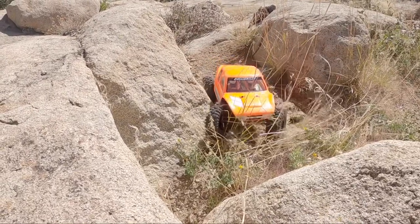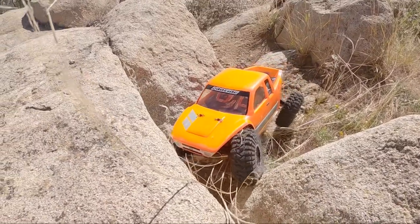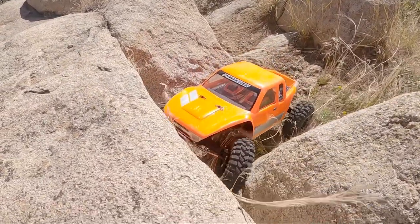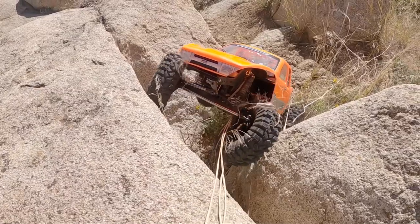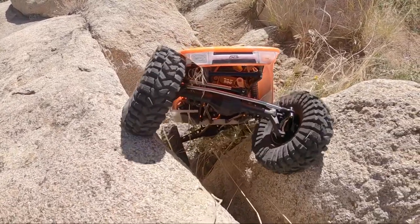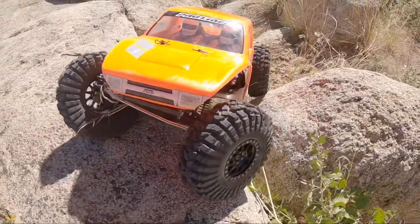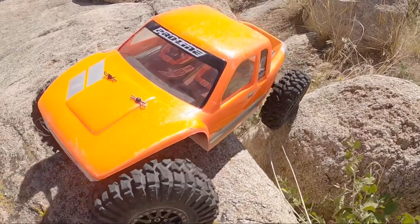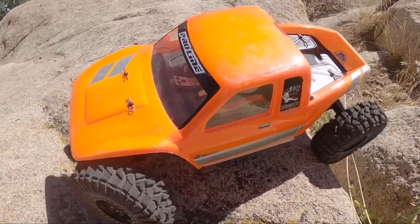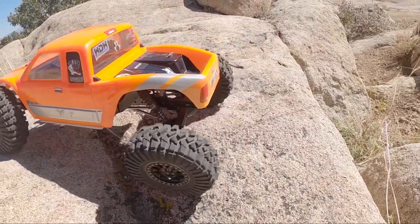I did have to do some excess trimming to get these bigger front tires to clear the body a little more on what I was calling the Cliffhanger — but by the way, I came up with a new name for this project. Instead of the Cliffhanger, it is the Ledge Dangler. That's the name of this guy now on the Capra axles. Did a metallic fluorescent color on this — pretty cool, really pops in the sun.